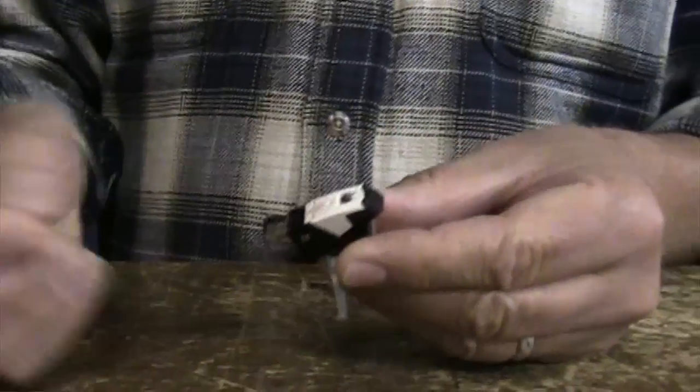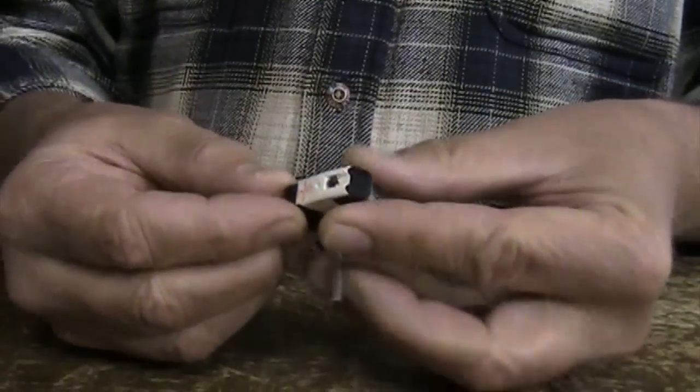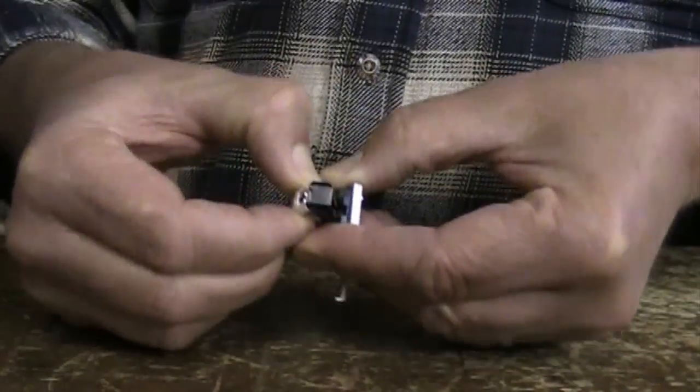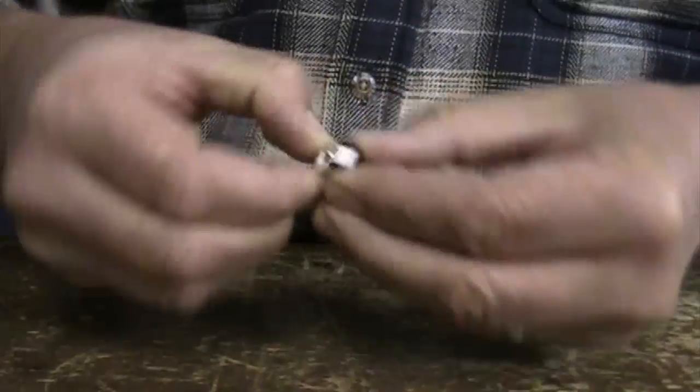What we have here is a head shell with a cartridge and a needle. We're going to first replace the needle. So you grab the cartridge — the needle has a little plastic holder with little grips on the side. Sometimes they're a little challenging to get out,